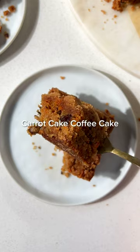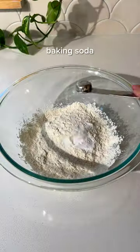Why make coffee cake when you can make carrot cake coffee cake instead? I decided to combine two of my favorite treats and now I'm never going back.